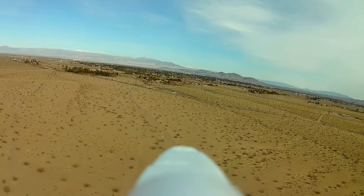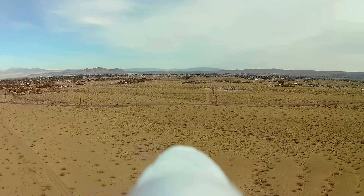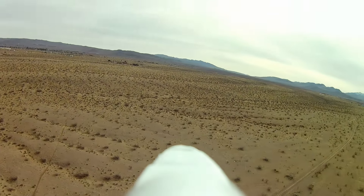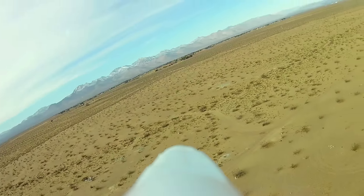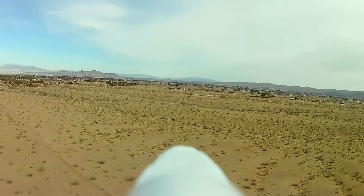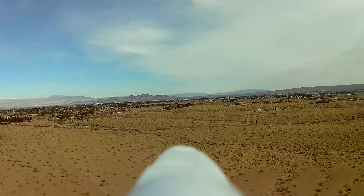Nice day today — that breeze is nice and steady, coming over the lip of the gully behind me, providing nice lift right there. Just going to go back and forth, do some figure eights. Coming around — that thing's climbing right there, cutting back on the throttle. My good old F959 — you folks have seen this quite a bit. I use this airplane quite a lot. It's my favorite. So relaxing to fly this thing, like going fishing. I've demonstrated many cameras with this — FPV, 808, SQ8.